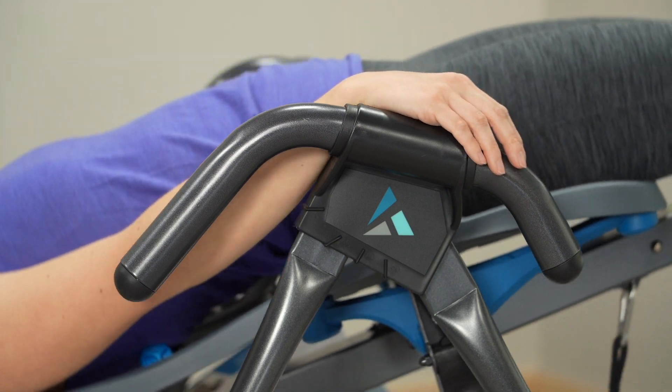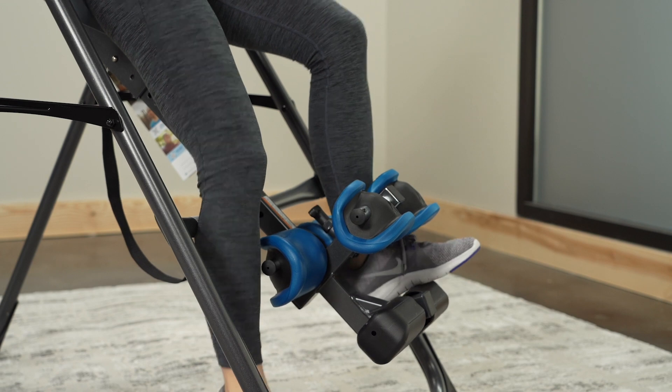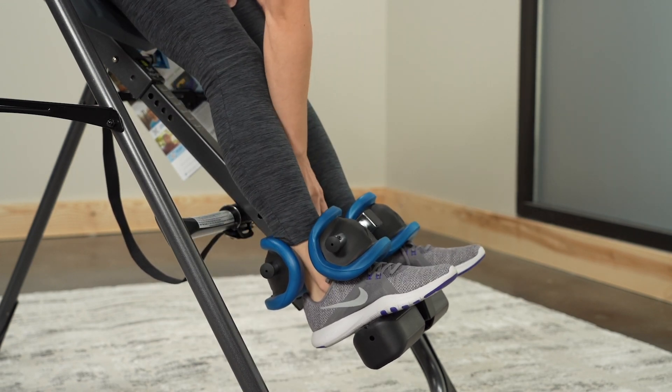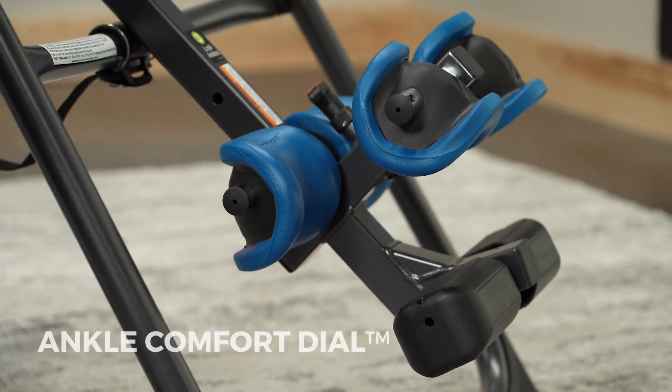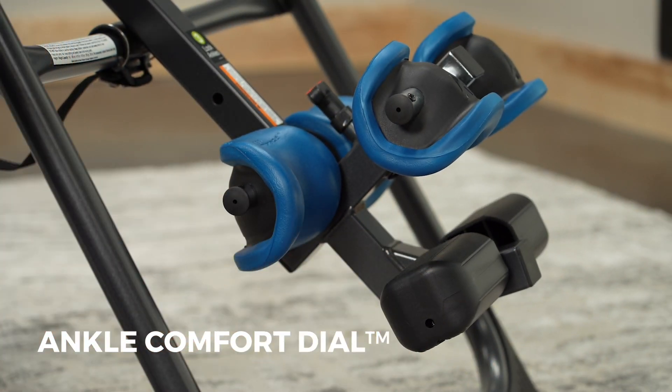Stretch Assist handles feature a helpful angle guide and a large grip surface. From the moment you step into the ergonomic ankle system, you'll feel supported, comfortable, and secure. The Teeter Ankle Comfort Dial Foot Platform rotates to a high or low setting for a customized fit that enhances comfort and rotation control.